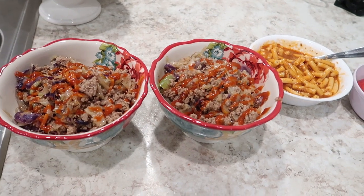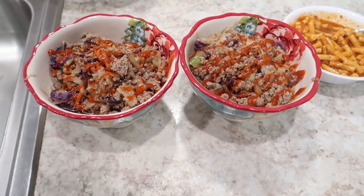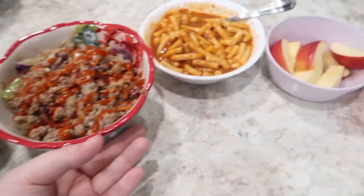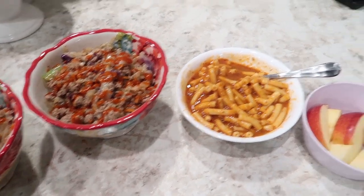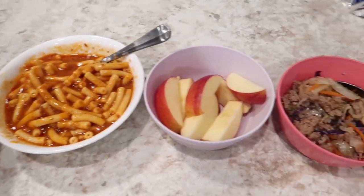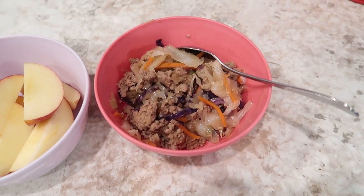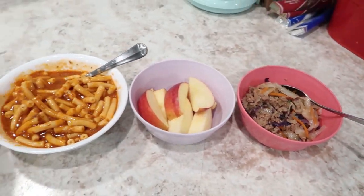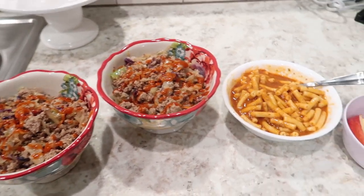It was basically just because I had to cook the ground turkey. I topped mine with some sriracha. Alice tried it and said it's alright, but she preferred beefaroni tonight, so she's got some beefaroni. They're sharing some apple slices. Jackson did try it and liked it, so he's actually eating the egg roll in a bowl for dinner — kudos to that. That'll be our dinner for Tuesday night.